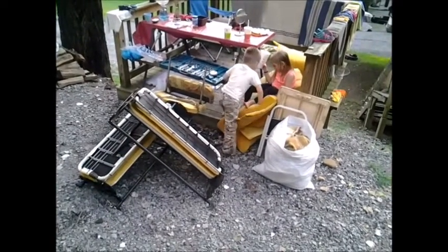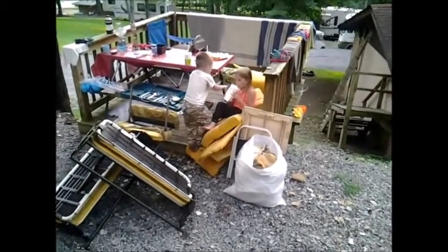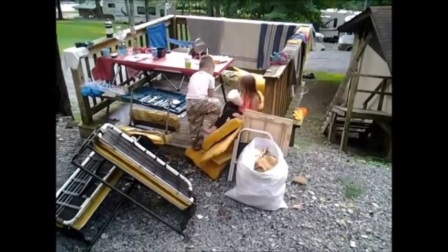I want to show you the remnants of what used to be the booth and table that made out into a bed — that's what's left. Those are my grandkids over there playing on the cushions and watching. We've got a project going on here to make more room. That's the original couch.